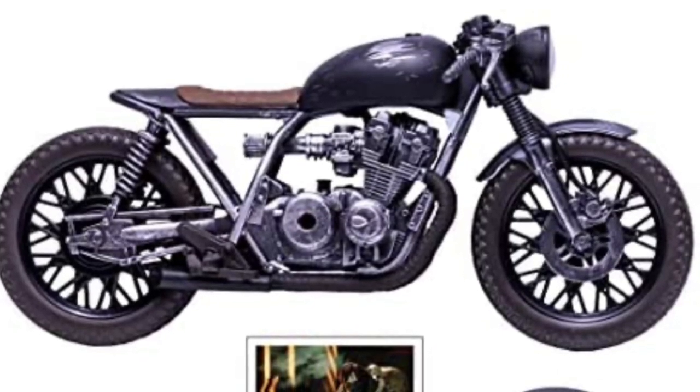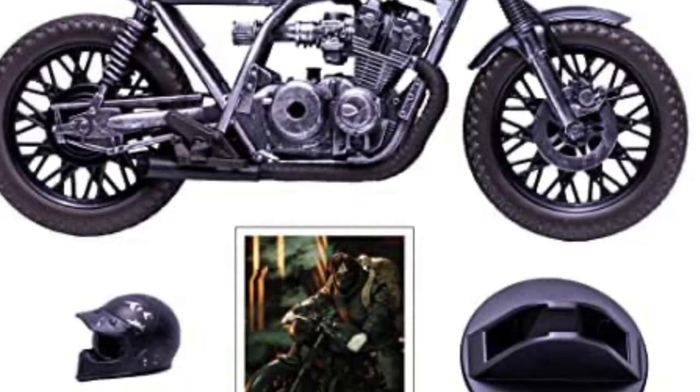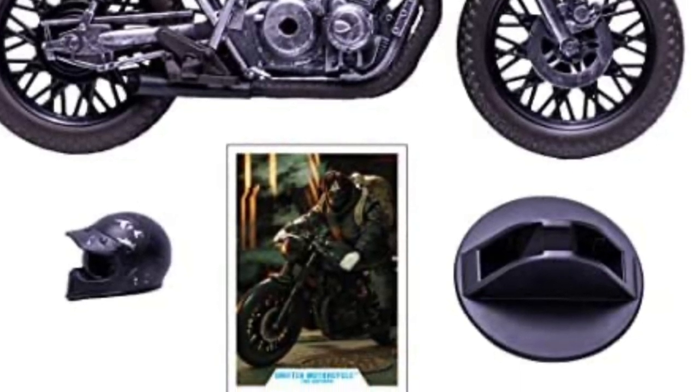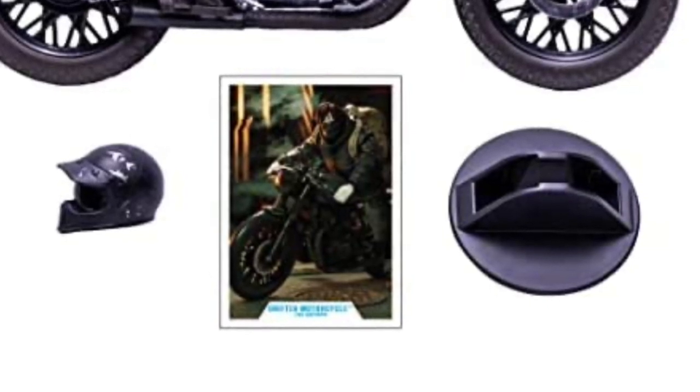It does come with a collectible card with Bruce Wayne the Drifter, a base, and it comes with a helmet too. So maybe for another seven inch action figure — even if you don't want to use it for Batman — you can use this helmet as well. So this is really cool. Let me know in the comments down below what you think. Is it a pickup? Is it a pass? And what would you use this motorcycle for? Thank you for watching — we'll see you soon!